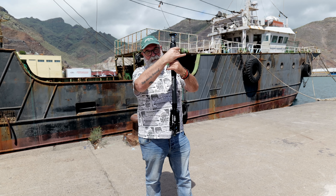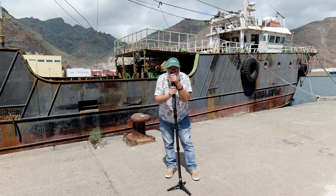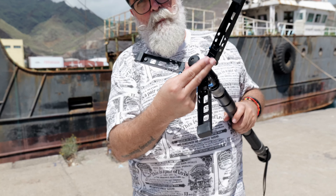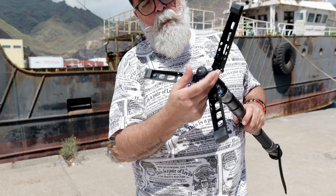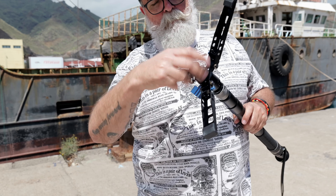This monopod is great — let me show you some technical details and a demo. As you can see, it's really easy to open: you just twist the grip, it opens, you stop where you want and twist back the other way to lock it. At the bottom, you have three options: one is to use it as a standard monopod with the rubber end, but if you unscrew the rubber end, you get a metal spike.